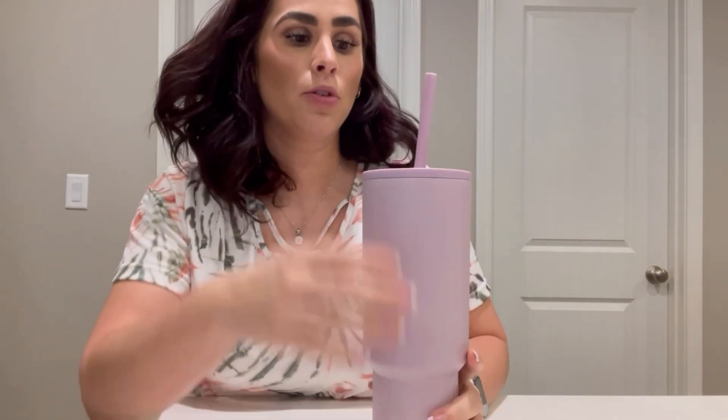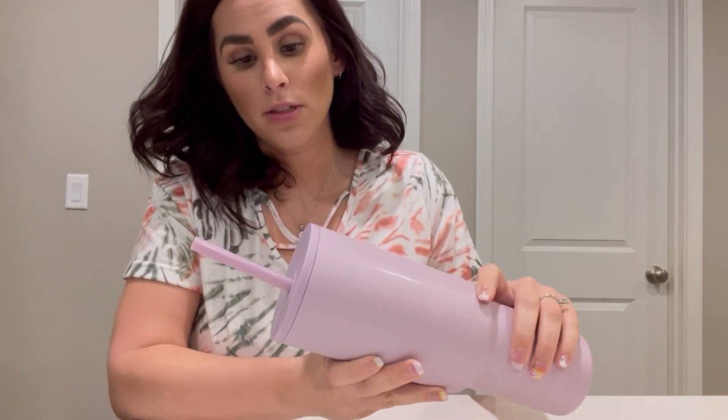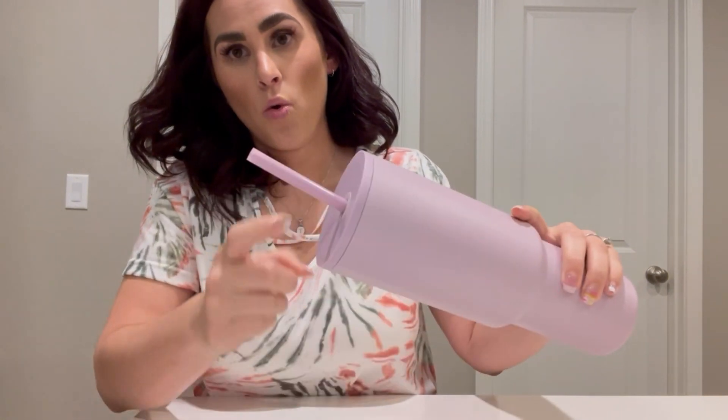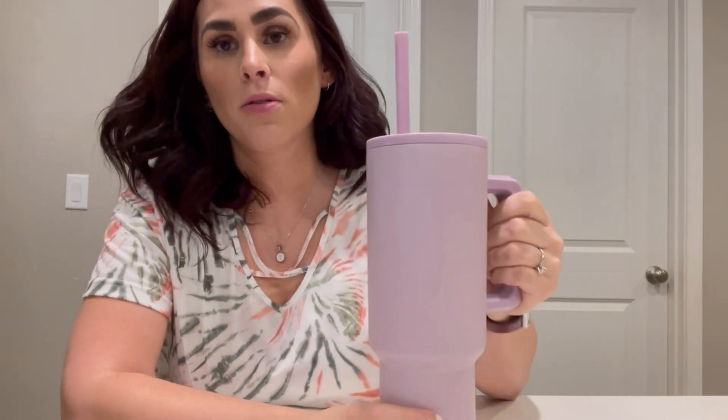It says it's spill proof and leak proof. If it's not full and it tips to the side, it's not going to spill out the side or the straw hole, but it will come out the straw. I think sometimes we assume leak proof and spill proof means nothing is coming out, but if you tip this upside down you'll get water out. If it tips to the side it won't spill, but the straw itself is not leak proof.